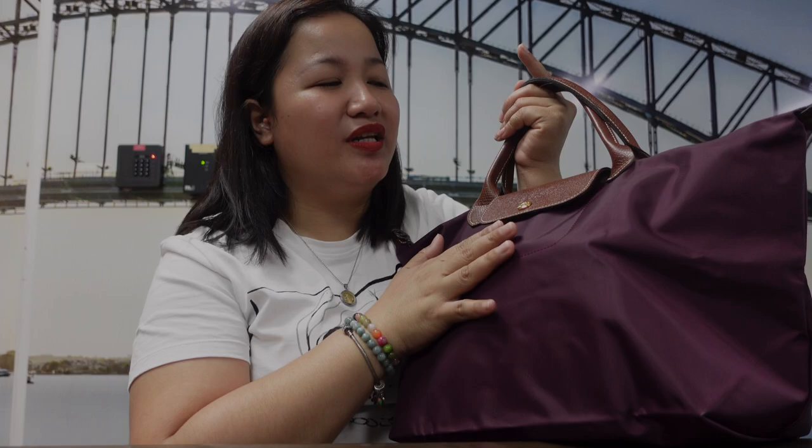My thoughts on this bag: the reason I first bought a Longchamp Le Pliage with a short handle in small was because it's very durable and water resistant, easy to clean — just warm water and wipe. It's also versatile: you can dress it up or down. Plus it's foldable, so if you travel abroad and need an extra bag for clothes or pasalubong, it's lightweight and doesn't take up space. That's another thing I love about it — it's great for everyday use and I don't have to worry much about it.